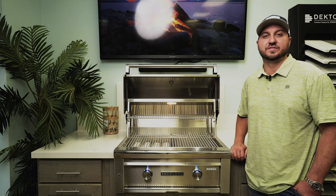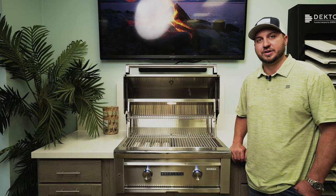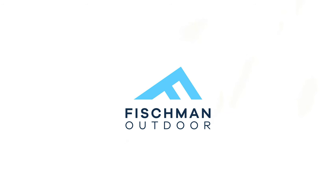Sedona by Lynx is a fantastically manufactured grill. It's top of the line across the board, and we'd love to see it in your backyard. You should come down to Fishman Outdoor today and take a look at it yourself. Thank you very much.